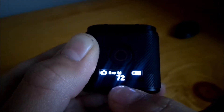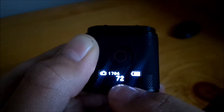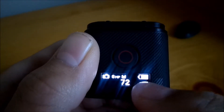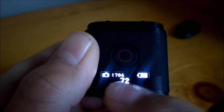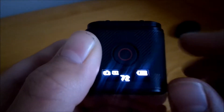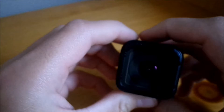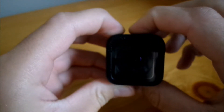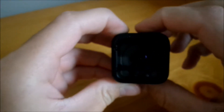Now you're in camera mode. The 72 tells you how many pictures you've taken, that tells you the battery life, and that tells you what setting you're in. Now it's in photo mode — you basically just point it at whatever you want to take a picture of. Hit the record button and it just took a picture.